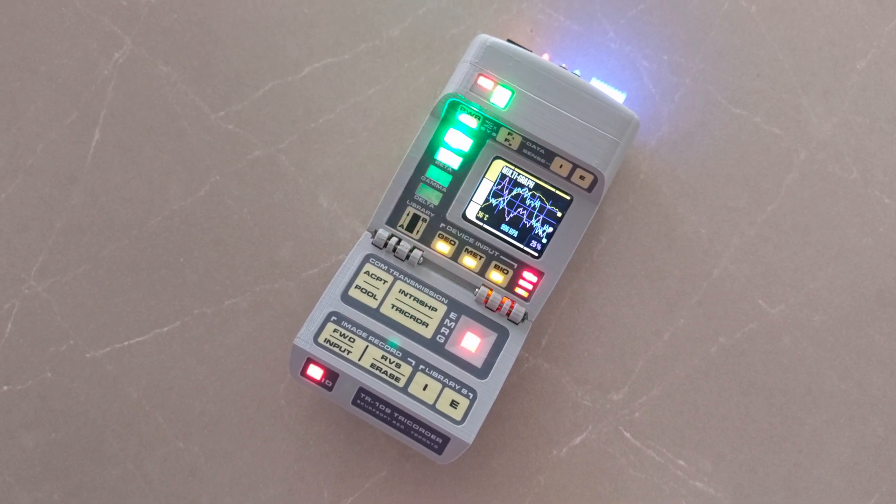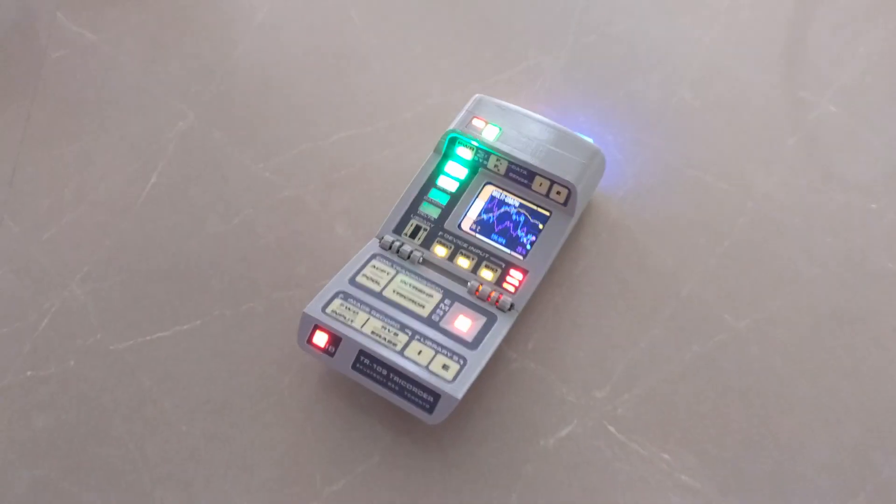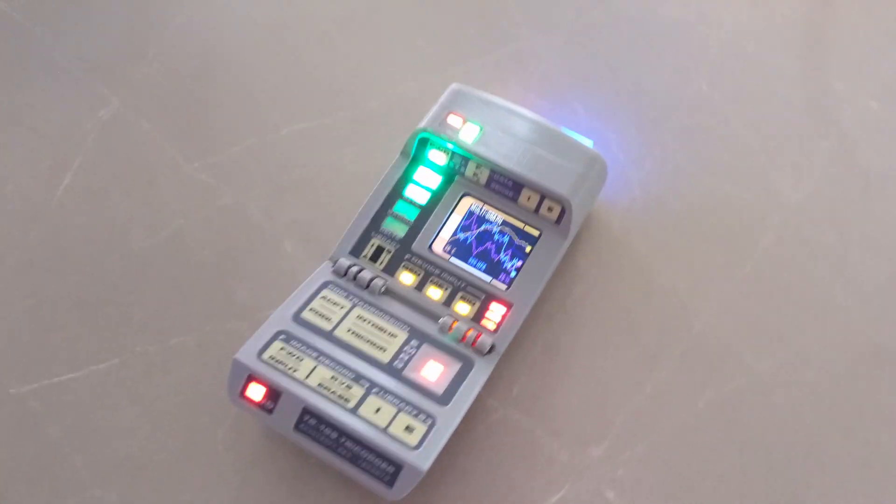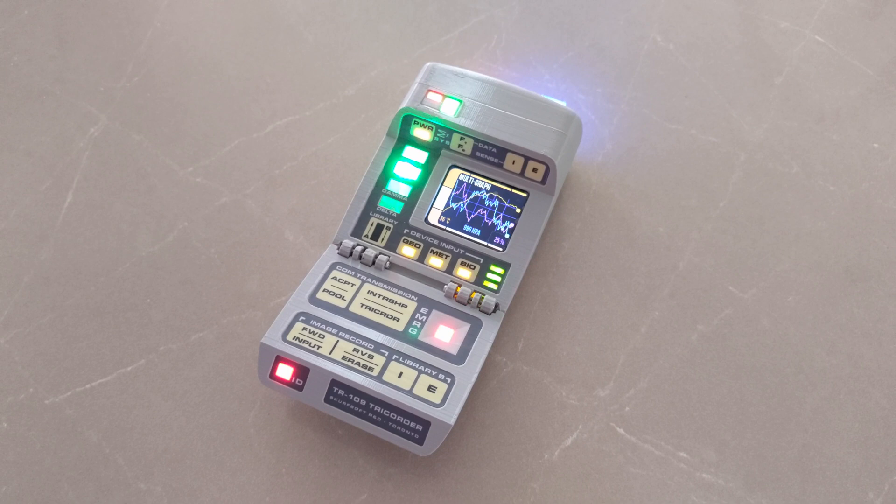Can you tell I'm a little stoked to finally have a tricorder? I'm getting real close, I'm almost done. This is like a 20-year project almost — a homemade tricorder.